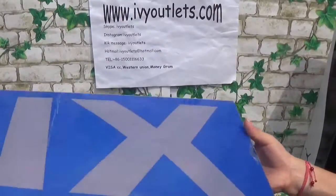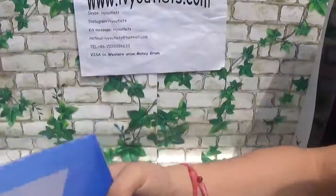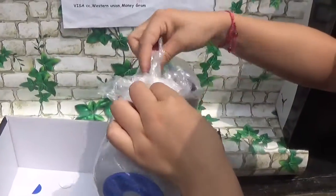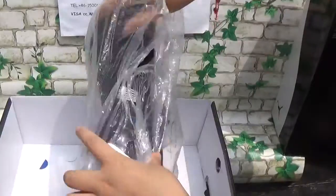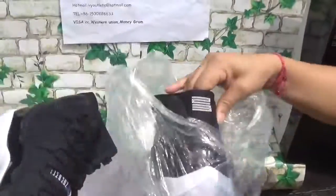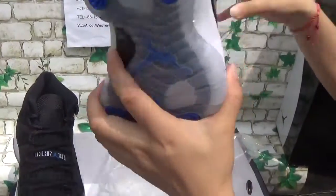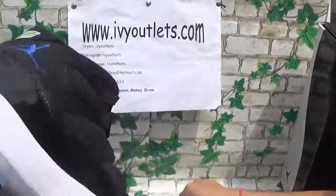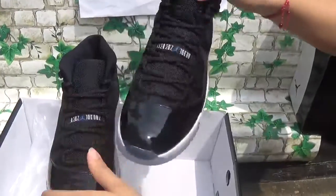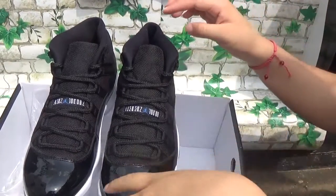Now let's take out the paper. This is the Space Jams — this is the Jordan 11 Space Jams. One of my customers, Taurus Master, is very well-known for these shoes, because he ordered so many pairs of Space Jams for himself and his friends from our website.